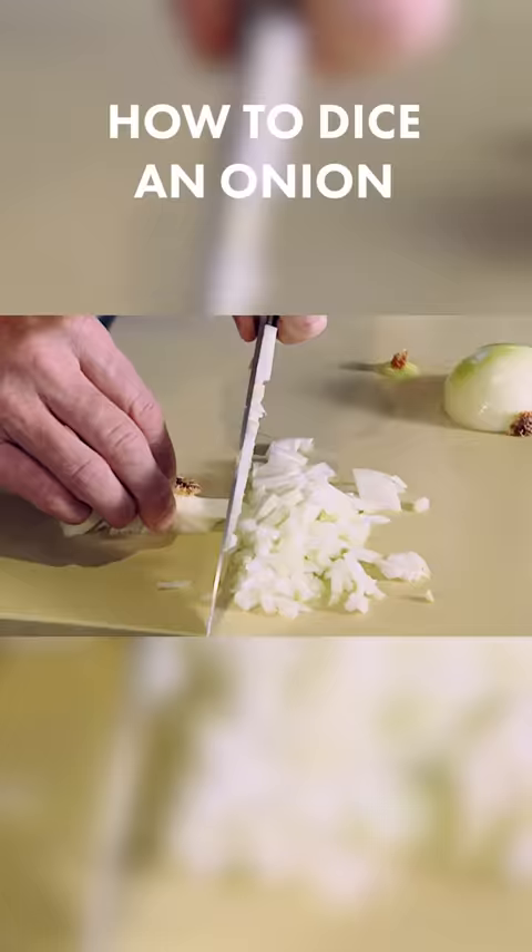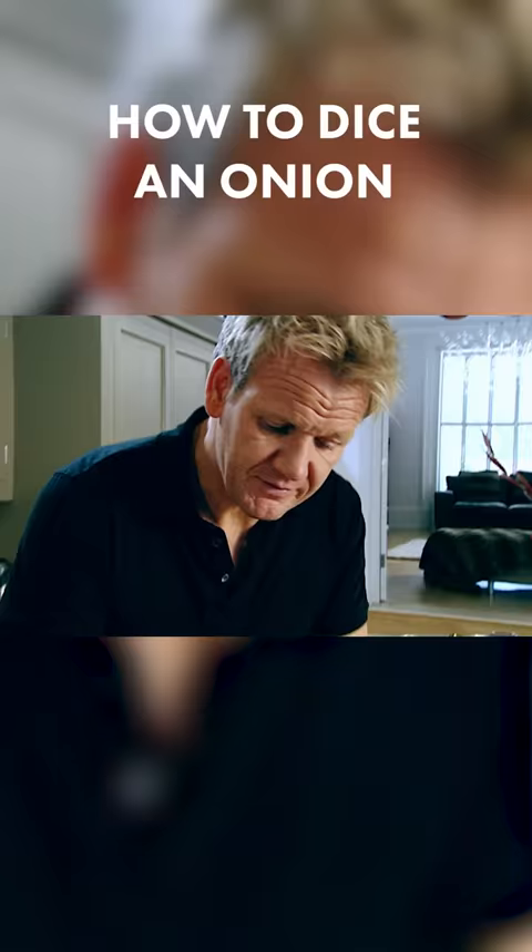Again, turn it round. Up and down motion. And that's what we're left with — no waste, just the root. There, you've got a really nice, finely chopped onion.